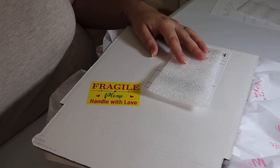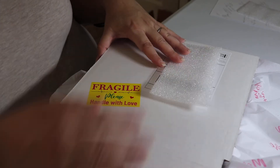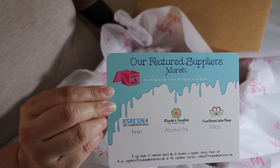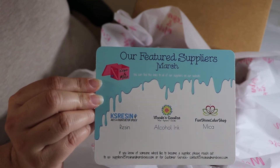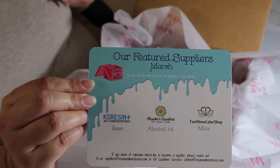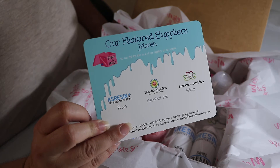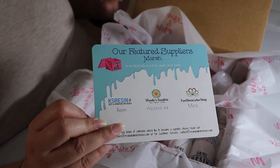We hope you guys enjoy it. If you don't, I hope you give us one more chance and let's see what ends up happening. So here's our box, and as always we have our featured suppliers. We worked with KS Resin, we have Woody Goodies which are the alcohol inks, and then we have a company from Etsy called the Fun Shine Color Shop — they worked with us for their micas. The micas are unbelievably beautiful; I am absolutely in love.